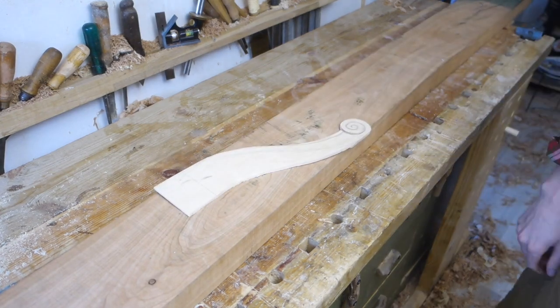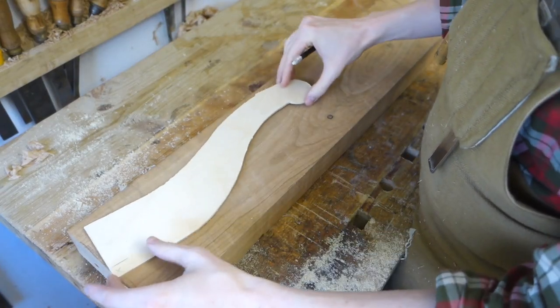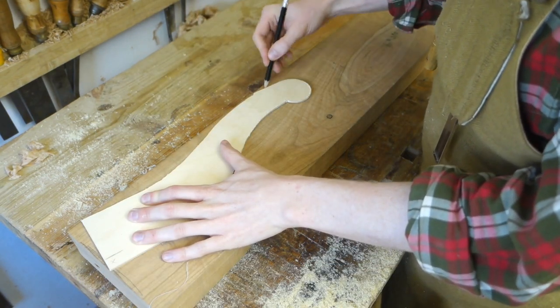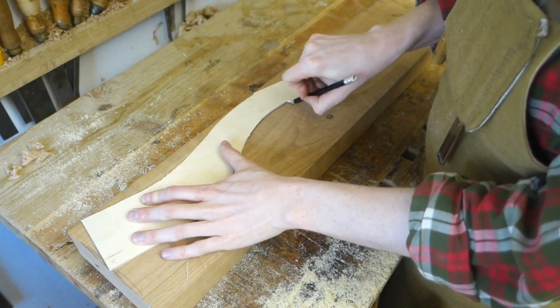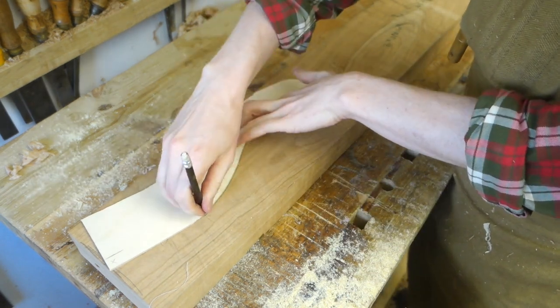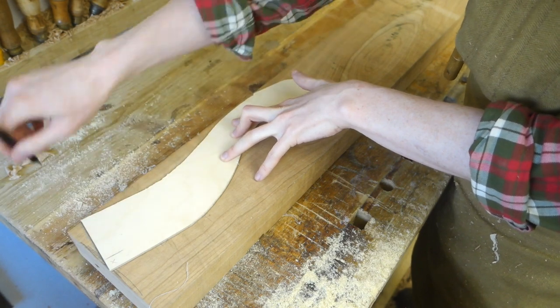Hello everybody, let's finish the coffee table. I've got some more cherry and I made this template from CM plywood to be able to somewhat nest the parts in the board. There is a lot of waste with shapes like this, but I saved most of the offcuts. I'll be able to use them for small carving projects.